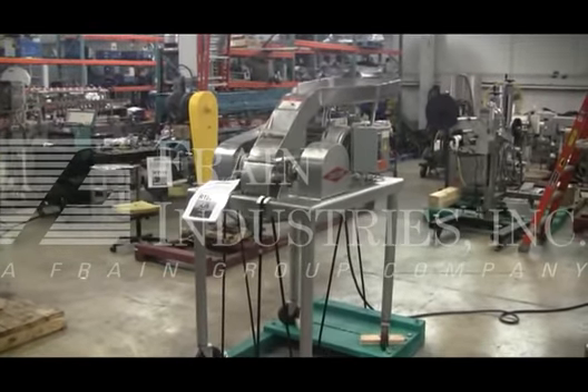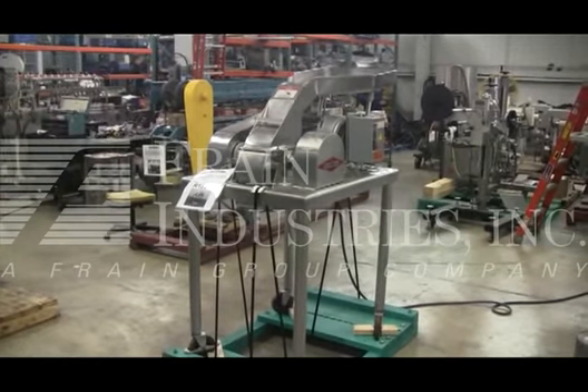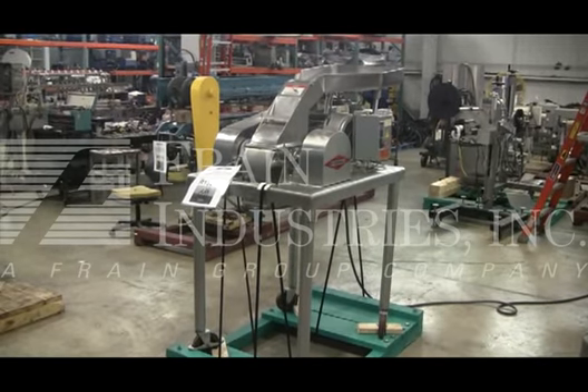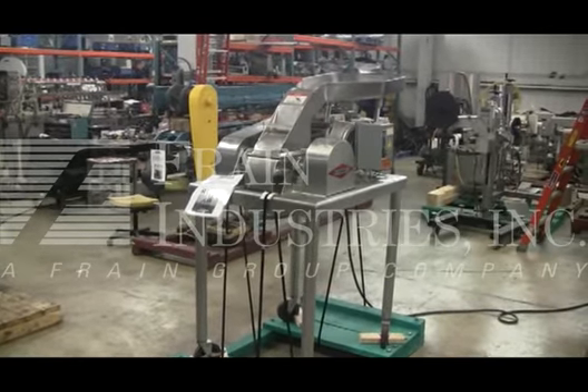Your machine is currently set for 3 phase, 60 cycle, 240 volts. We recommend a field service technician to assist you with the start up and training on your machine. Please contact our field service manager to meet your field service requirements. Let's take a look at this.